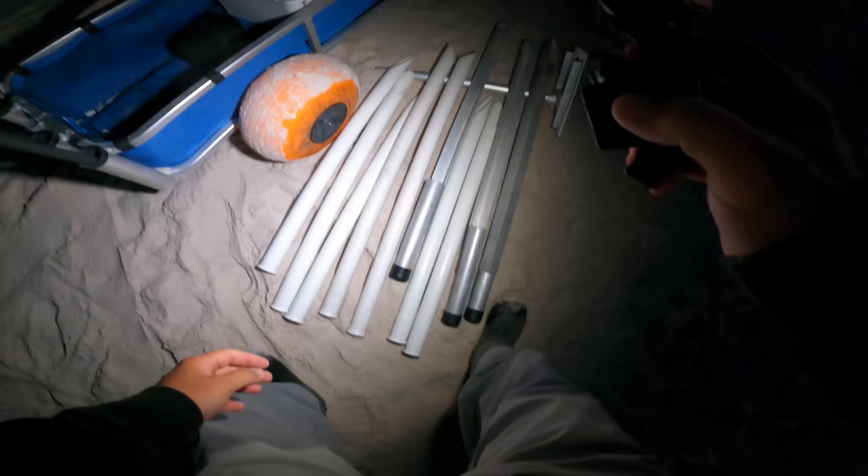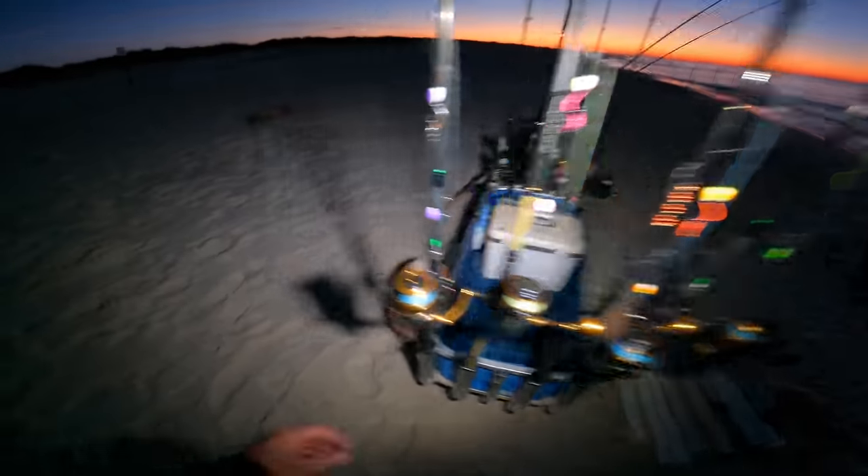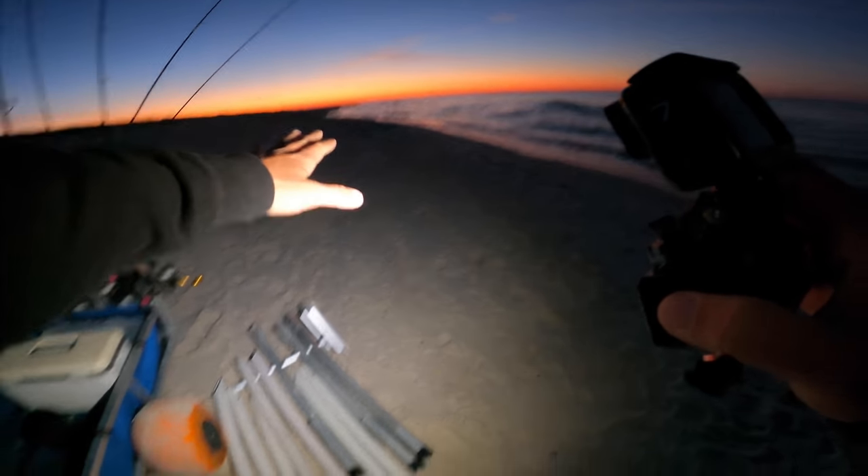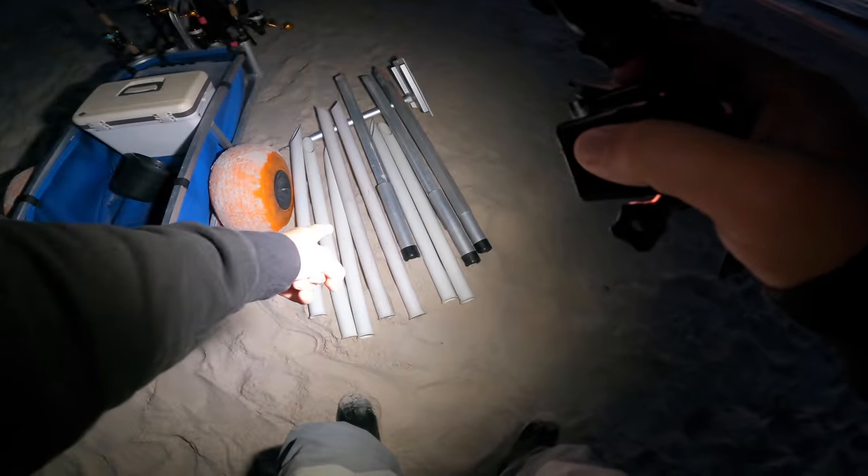I've got 10 sand spikes - this is the most sand spikes I've ever carried to the beach. I'm a little overwhelmed. More rods than my beach cart will even hold. I had to carry two trips, but getting an early start. The sun is trying to come up over the horizon. Let's start getting set up.